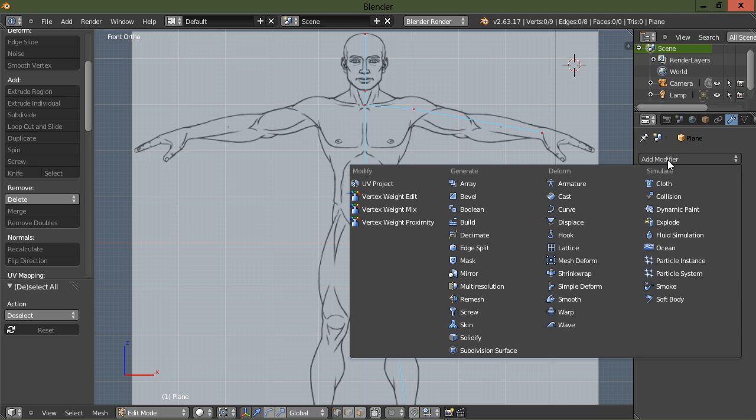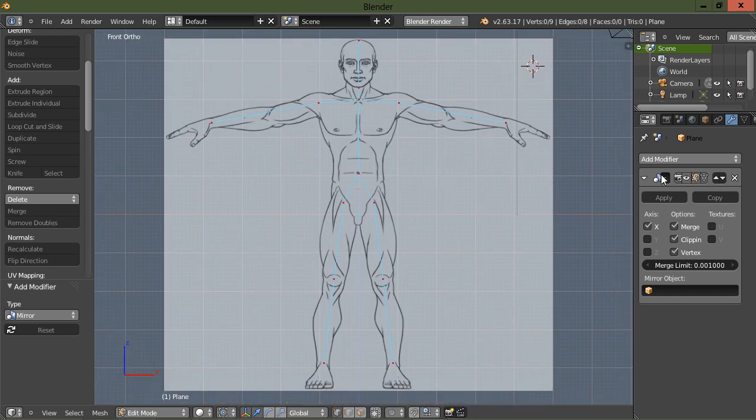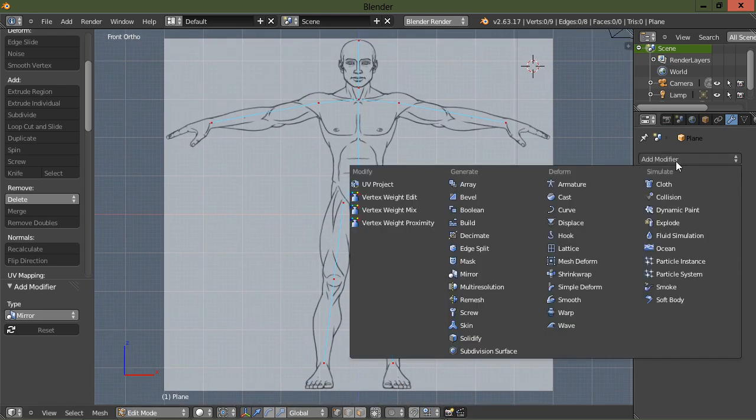Now we're going to add a mirror modifier. To see your mirror modifier applied to the editing cage during edit mode, you need to check this little icon — it looks like a little triangle. You need to turn on clipping, and now let's go in here and add our skin modifier.